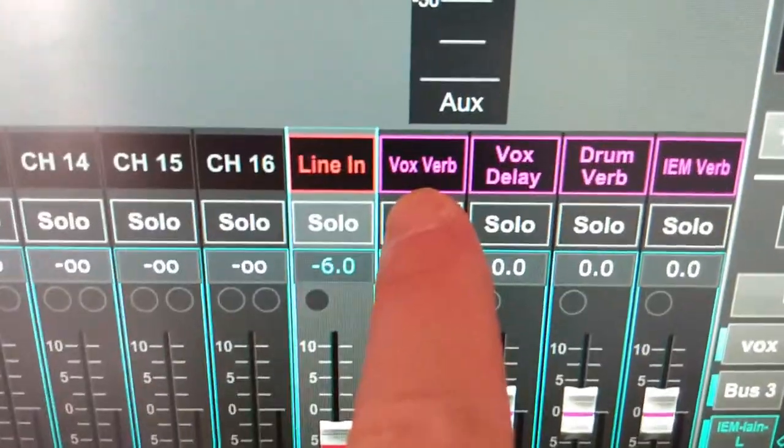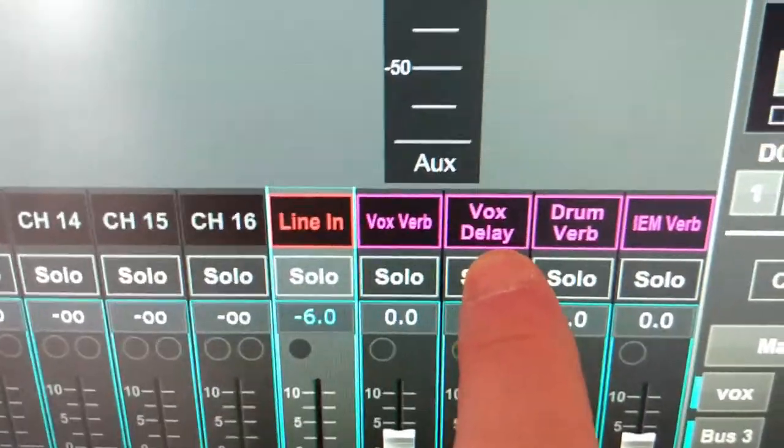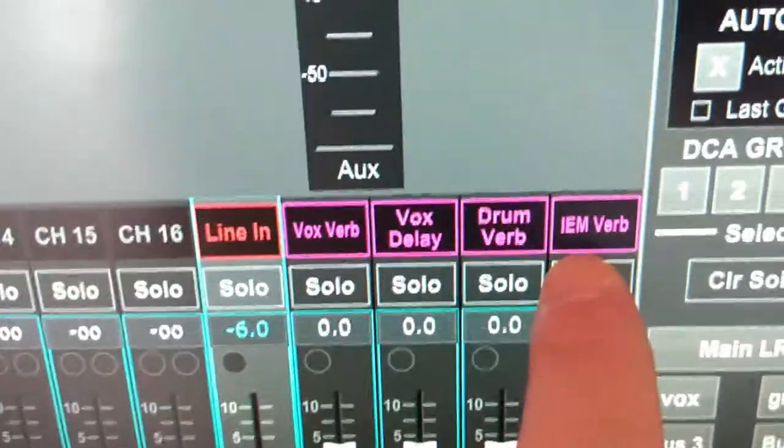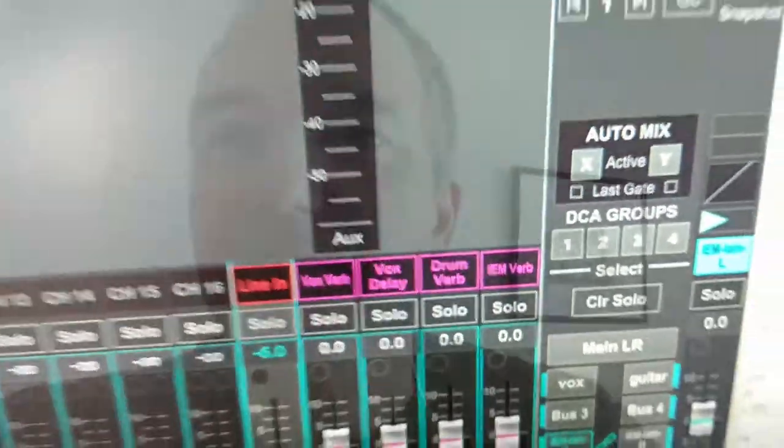I've got four effects set up: a vox reverb, a vox delay which I'm experimenting with and probably won't use, a drum reverb I've set up in case we ever need to mic up the drums, and another IEM reverb just for the IEMs, which I'll talk about another time. Anyway, that's the new rig.